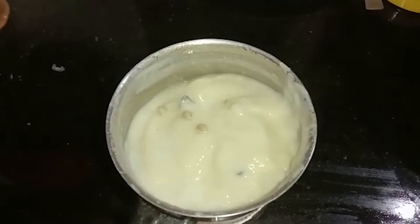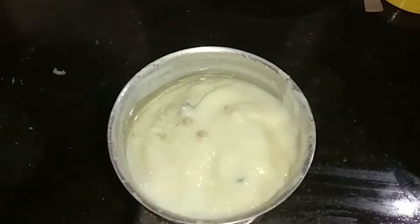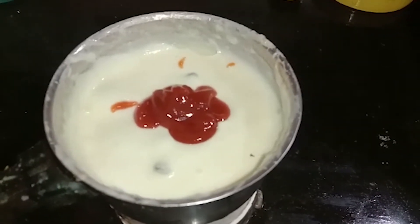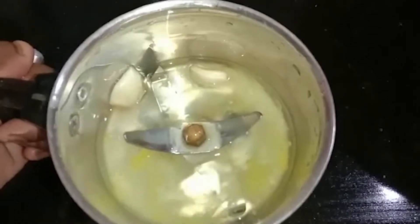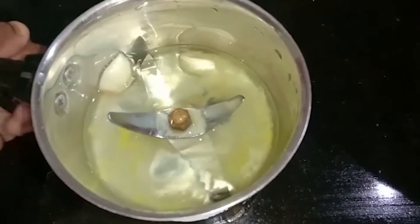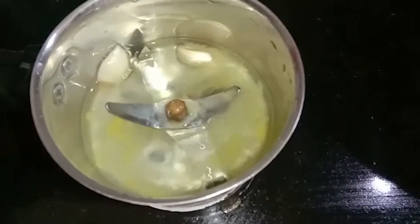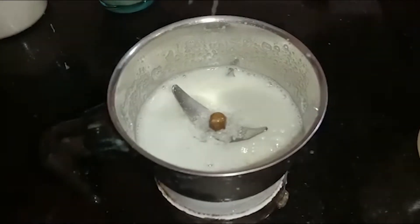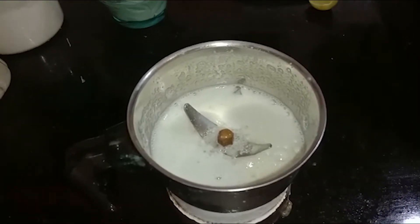Add 2 lemon juice, add the sauce to the pan, add 2 spoons of tomato sauce. If you want to add a white pan, add a cup of lemon juice. Add a cup of oil.